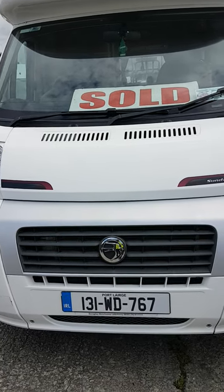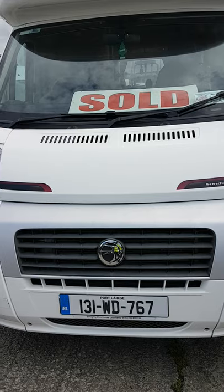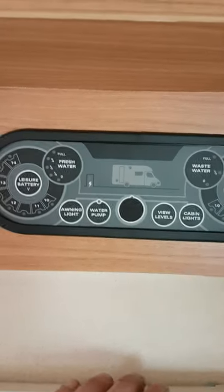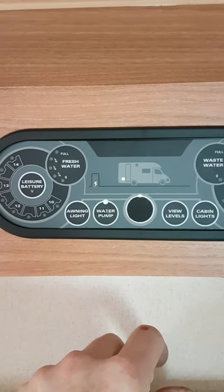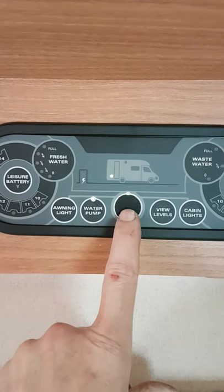Hello, we're just going to do a little video to show you where everything is inside the van and how things work roughly. Now we're inside the van, just inside the habitation door. Over the door we have a control panel up here on the right-hand side. This center button is an on/off switch — the main on/off switch.